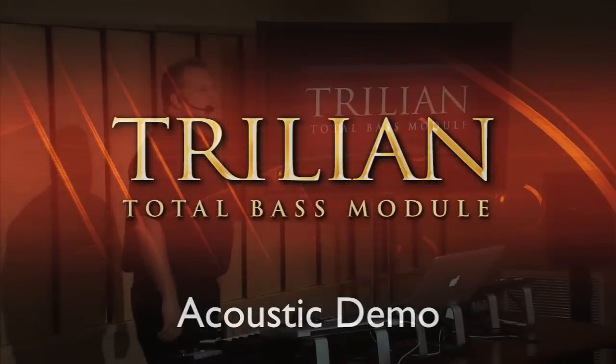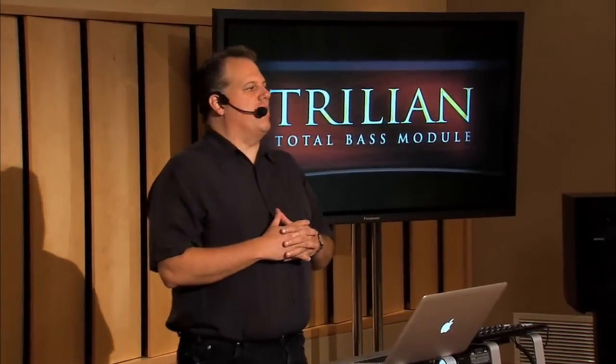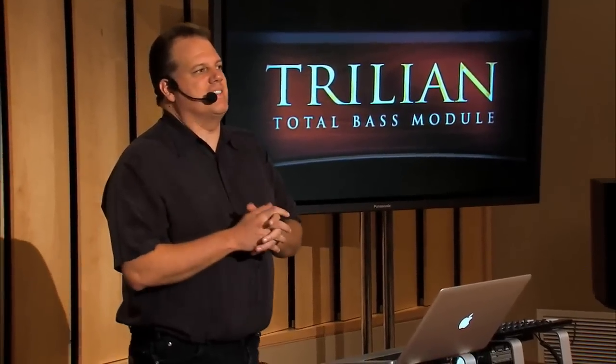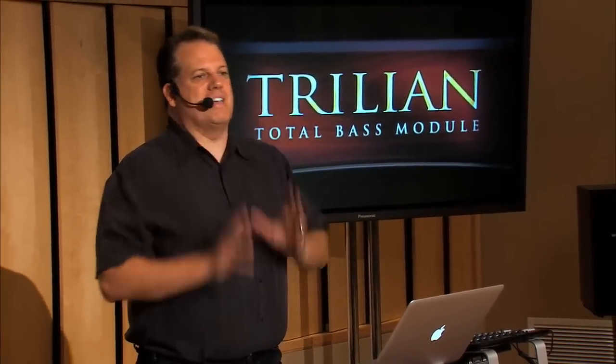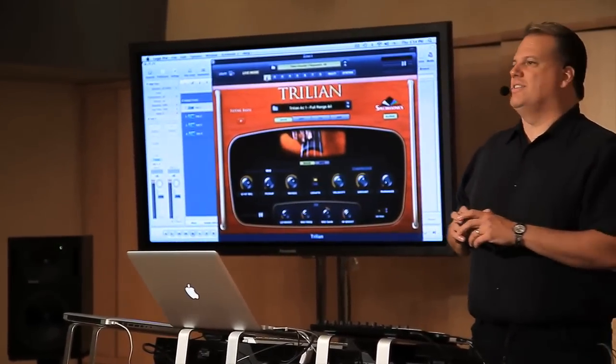The acoustic bass in Trillion is something we're really proud of. Trilogy was well-known for its acoustic bass, and of course that acoustic bass is in here, but frankly I think we kind of blew that acoustic bass out of the water. This new one is amazing, with incredibly detailed sampling.